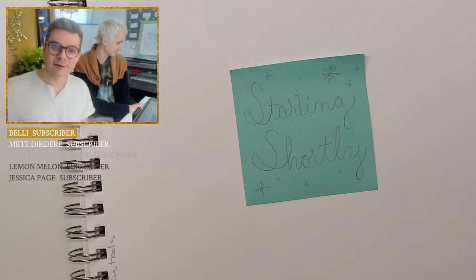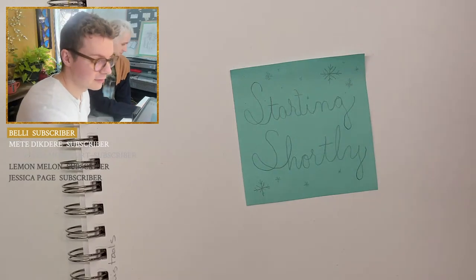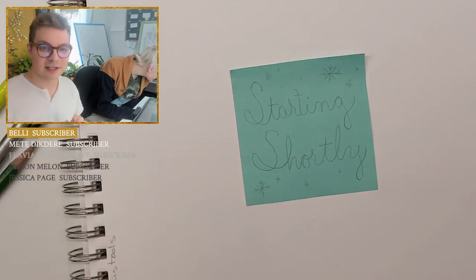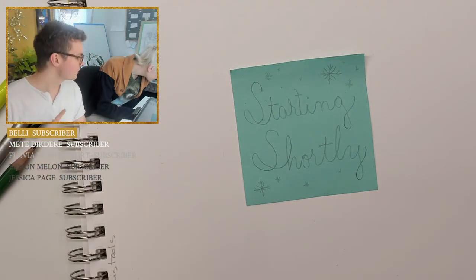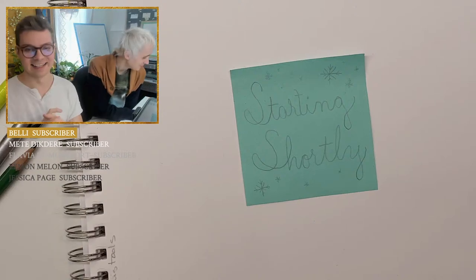Hello everyone, I hope you guys are having a wonderful Wednesday so far. I know I am definitely very excited for the stream as material study is one of my favorite things to do. We're all good — I can hear us.